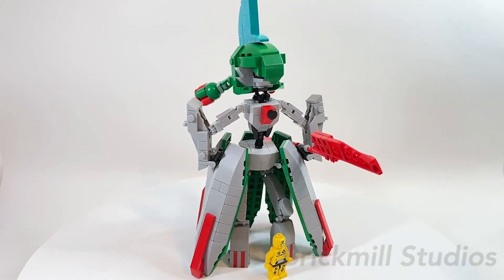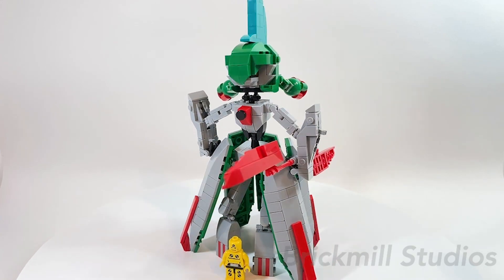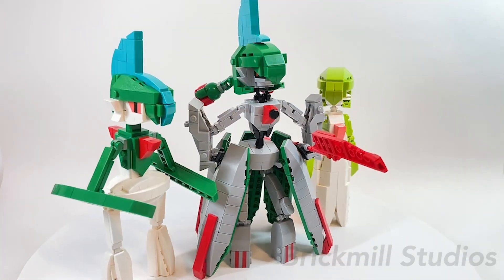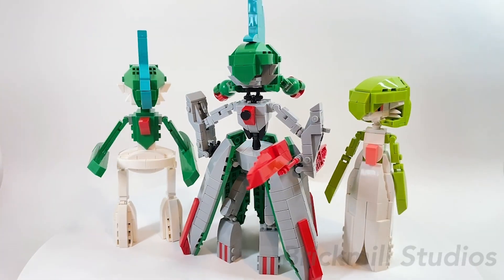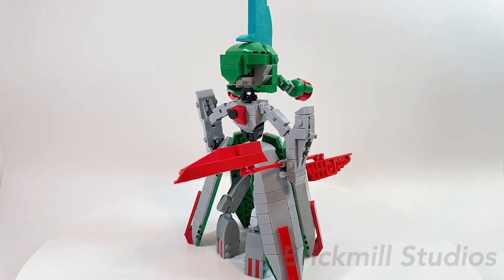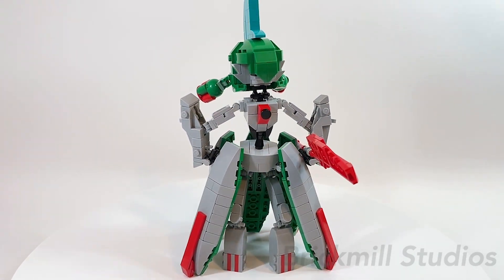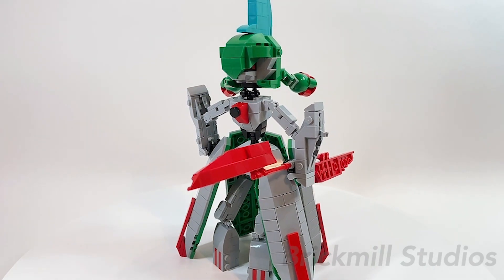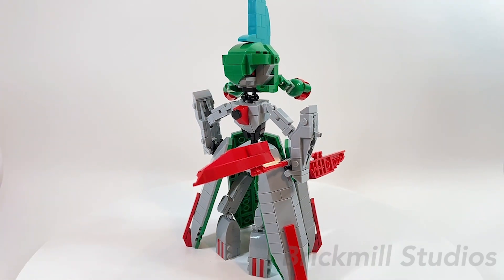Finally, for a sense of scale, this is how it looks compared to a minifigure. And as an added bonus, this is how it looks compared to my Gallade and Gardevoir MOCs. So that's pretty much it for this video — let me know down in the comments below your thoughts on this MOC as well as any suggestions for my next build and images of yours for a future video. Hope you guys enjoyed this video, thanks for watching, and see you in the next video.